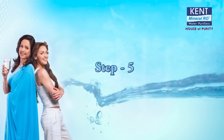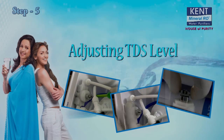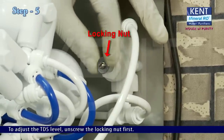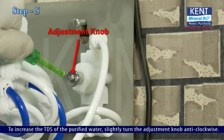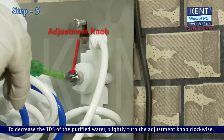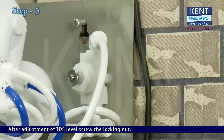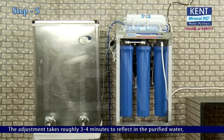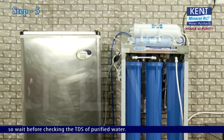Step 5: Adjusting TDS level. Switch on the purifier. To adjust the TDS level, unscrew the locking nut first. To increase the TDS of the purified water, slightly turn the adjustment knob anticlockwise. To decrease the TDS, slightly turn the adjustment knob clockwise. After adjustment, screw the locking nut back. The adjustment takes roughly 3 to 4 minutes to reflect in the purified water, so wait before checking the TDS.